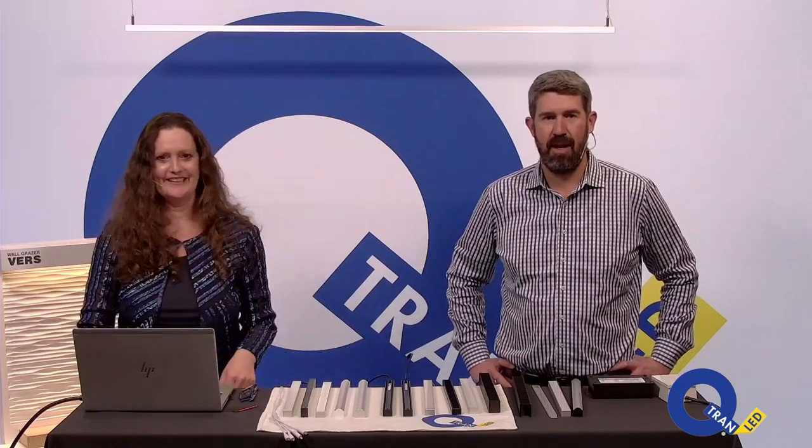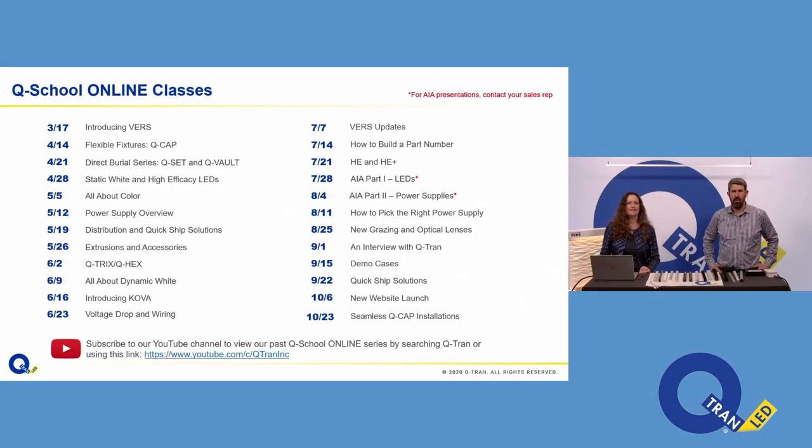We only did about 700 Q Schools last year. If you want to see any of the old Q Schools, you can on our YouTube channel or through the website. There is a laundry list of Q Schools right there. Probably of those 700, about 500 of them have been about Verse. So we might not get into the minutiae of this product family today, but that information is there — ask the questions, and your regionals and your reps are certainly familiar with it.